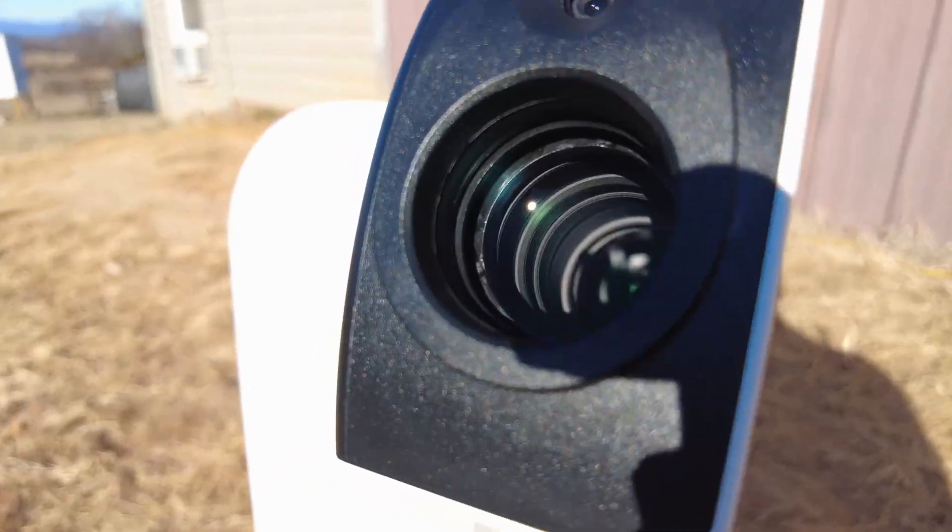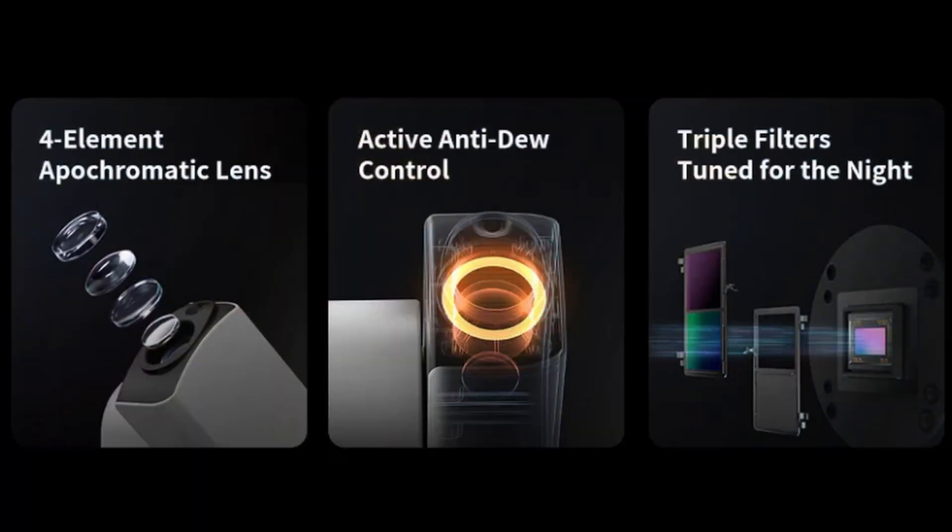Something you might not be aware of is that the C-Star S30 only used a triplet APO system, but the S30 Pro uses a quadruplet APO system with ED-coated glass, which maximizes the sharpness and clarity of your images. The S30 Pro wide-angle lens also has the ability to autofocus, whereas the standard S30 does not.